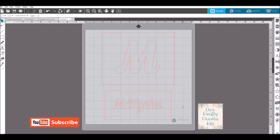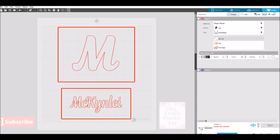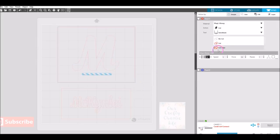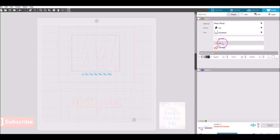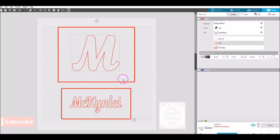Once you have your design exactly like you need it with a box drawn around your images, load your vinyl on your mat and the mat in your machine, then go to Send. Choose your cut settings based on what you normally cut your vinyl on — glossy, matte, whatever. For my two boxes I choose cut edge only, and for the inner pieces I use my regular cut settings for glossy vinyl, then send it through to be cut.